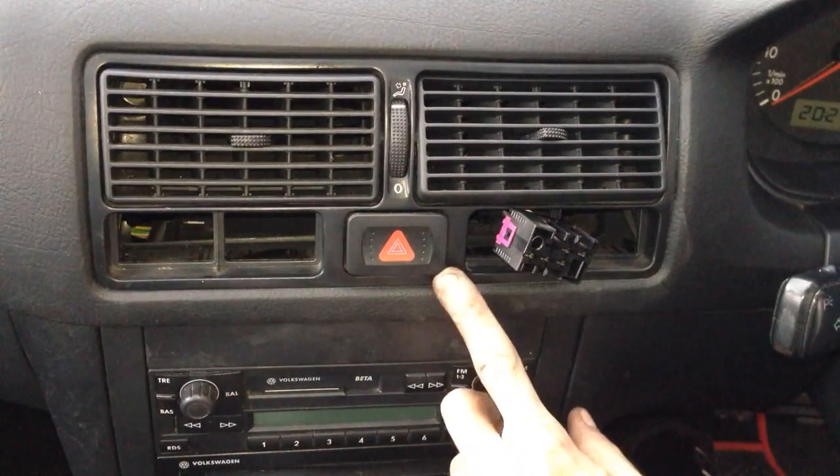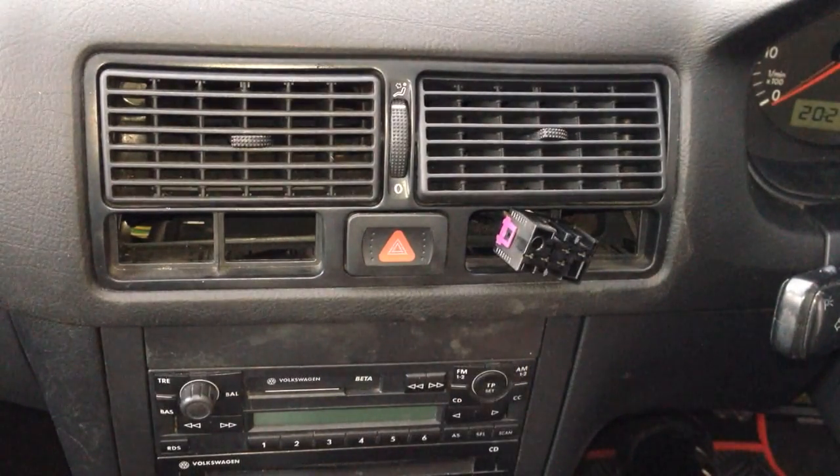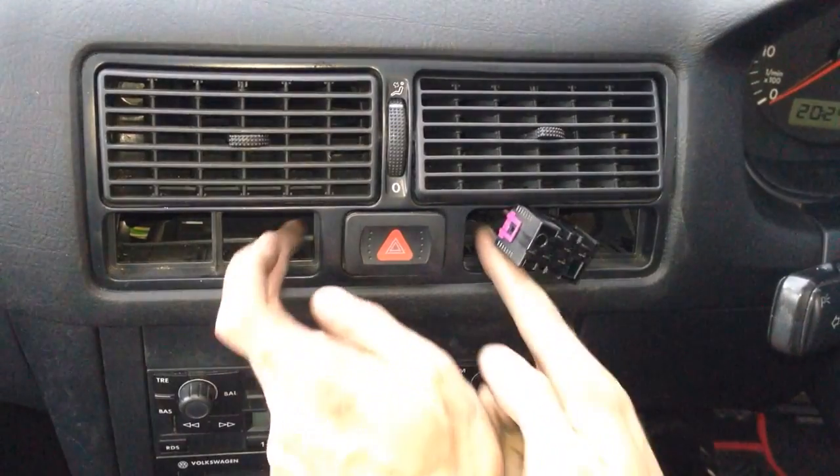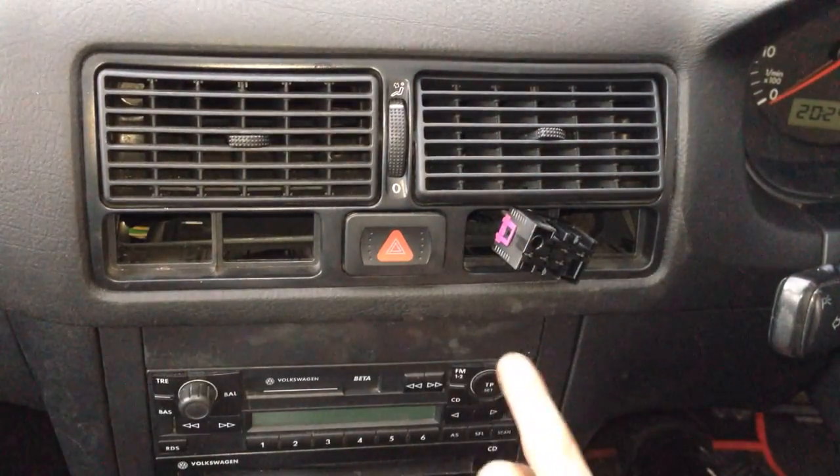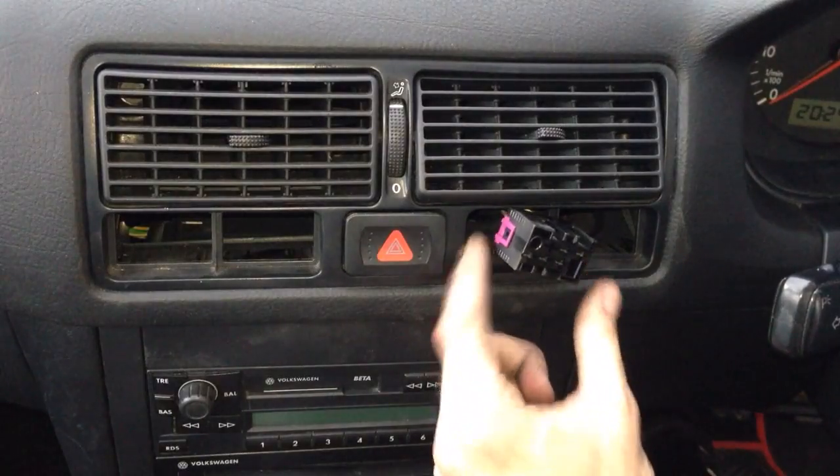I'm just about to show you how to remove a hazard warning light switch on a Golf Mark IV. Basically, if you remove these blanks here — you can see my other video — remove the de-mister switch.